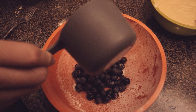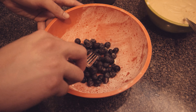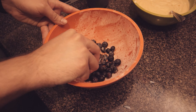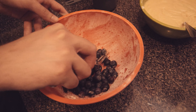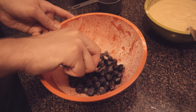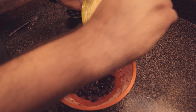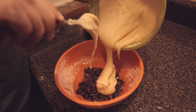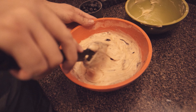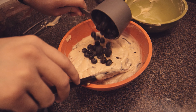After all the other ingredients are mixed together, take one cup of your blueberries and mash them down with a fork. The recipe said to use half a cup to mash, but I prefer to use a full cup. Then add in the other unmashed blueberries and combine it all together in a big bowl. I almost forgot to add the unmashed blueberries.